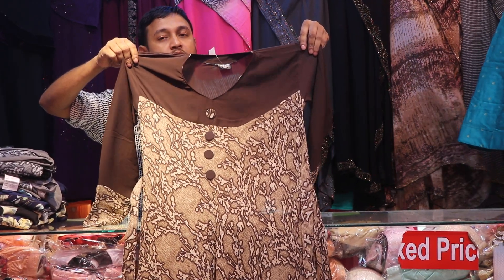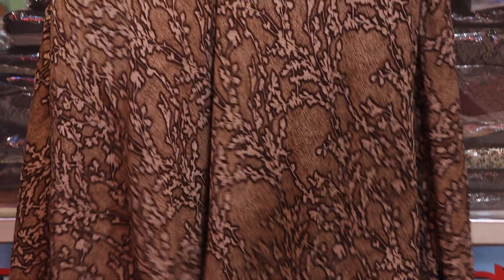This Burkha is 255. You can see that there are coffee color fabrics and coffee prints, and it is a very beautiful Burkha.